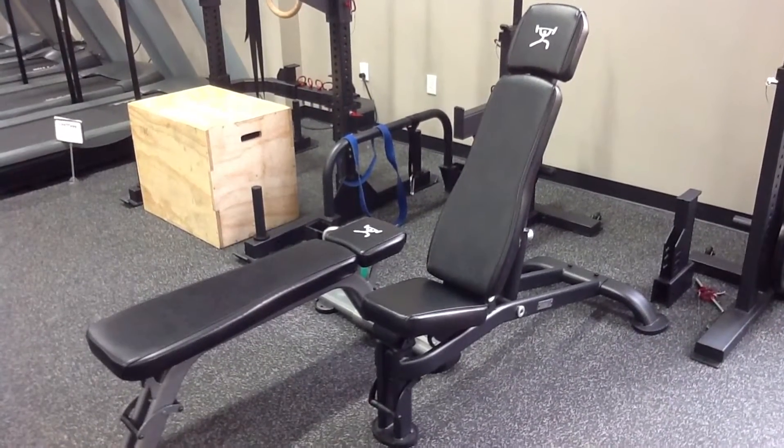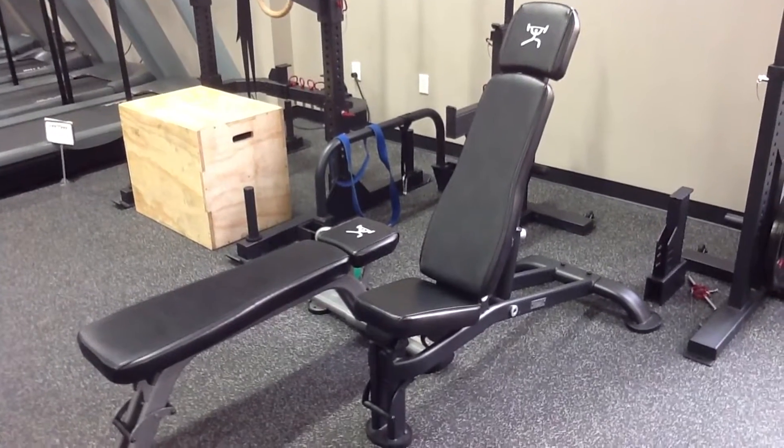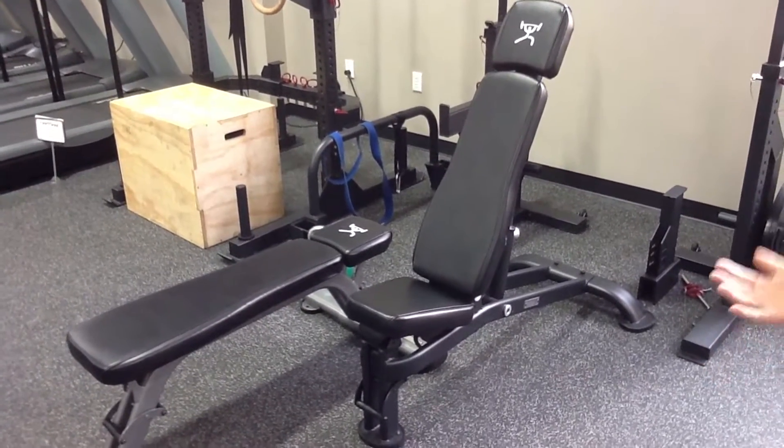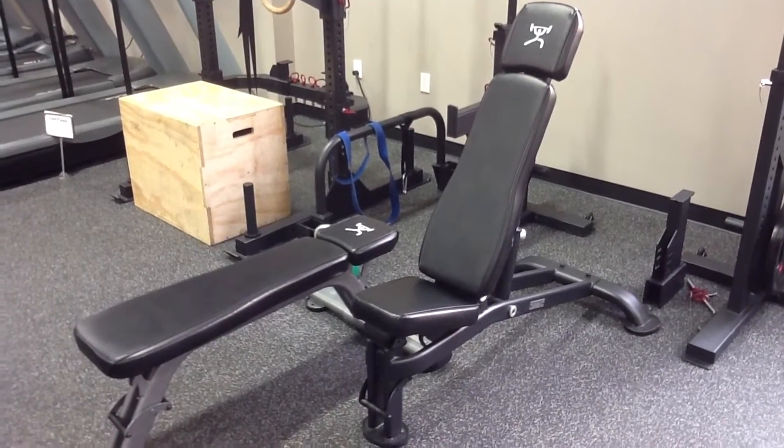The user capacity on both of these benches is 1,000 pounds. That capacity includes both the weights as well as the user — it's a combination of the two — so it's a thousand pound weight limit on these.